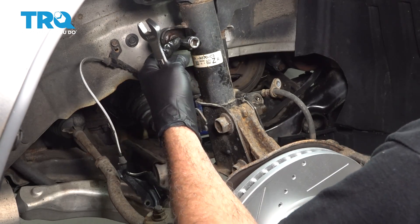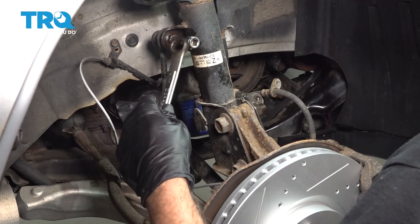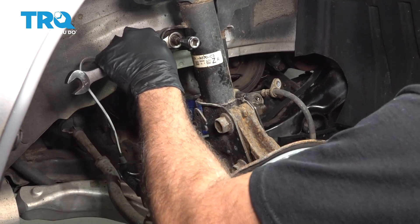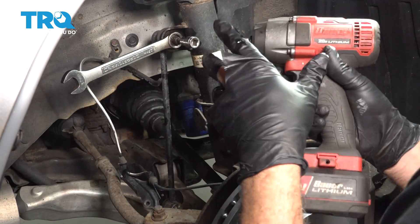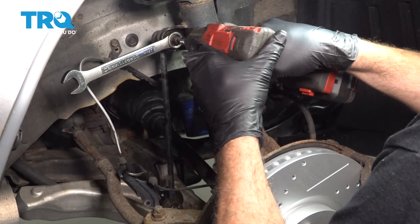Now we have our number 6 Allen wrench on the inside here. We're going to use our 17mm wrench, slide over this, and get it onto the nut itself. We're going to go ahead and loosen the nut here.